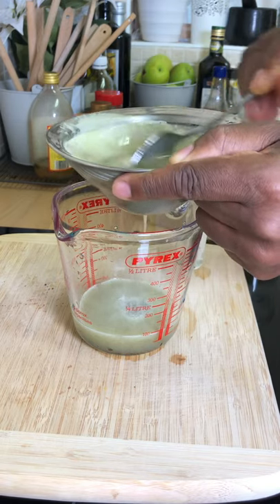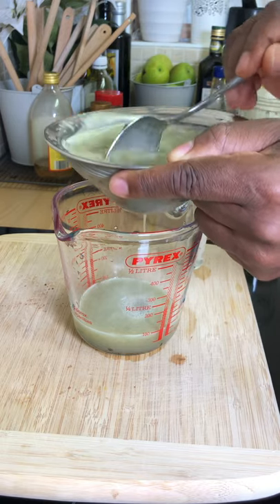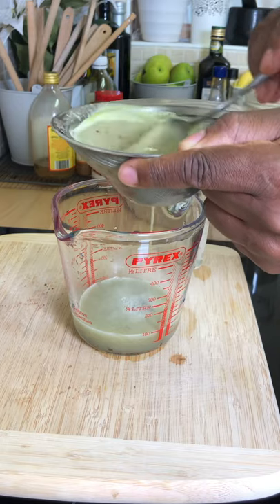Trust me, this is lovely guys. It's just something you can try at home. Start to use sea moss in your juice and your drinks — you can check them out on Ocean Moss.